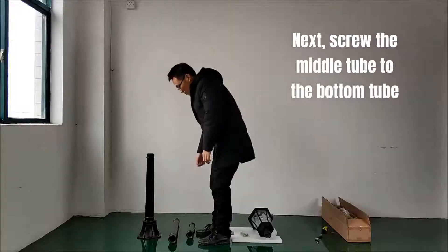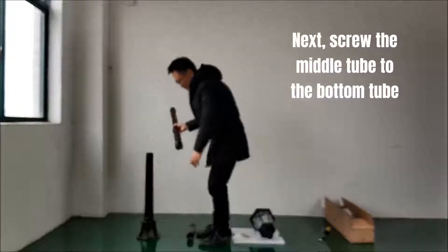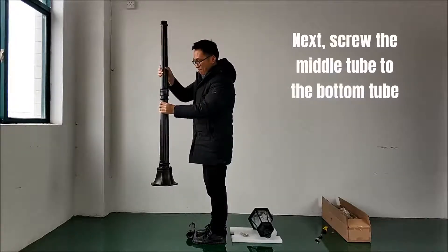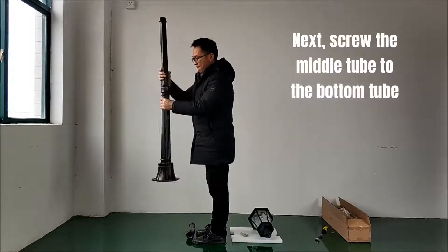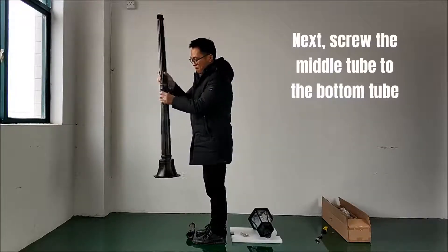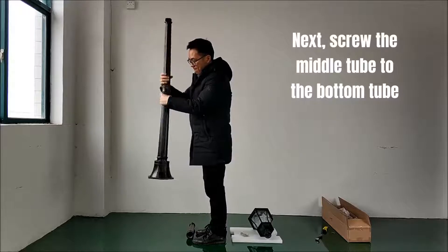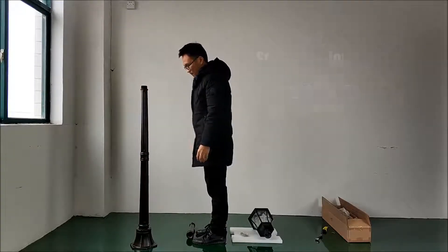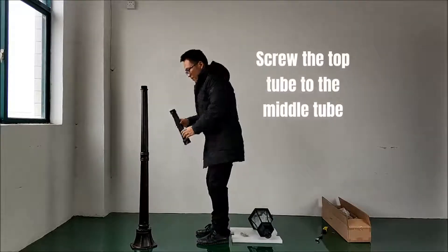Next, screw the middle tube to the bottom tube. Then screw the top tube to the middle tube.